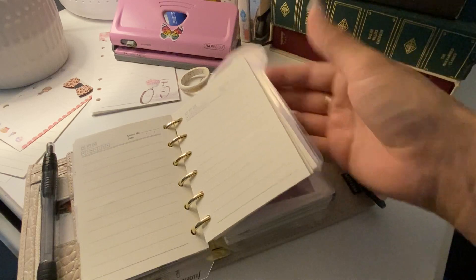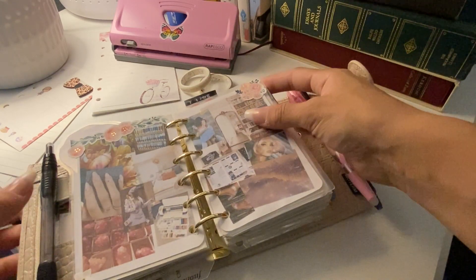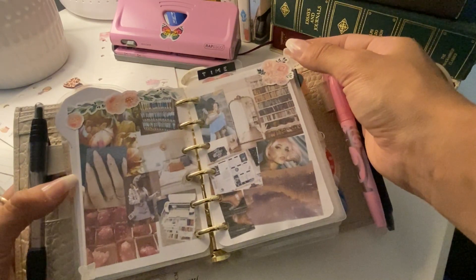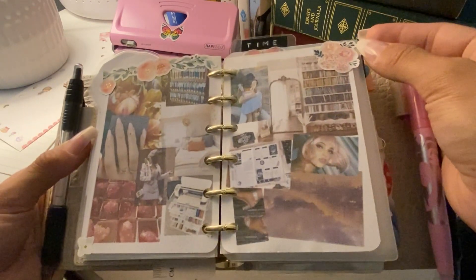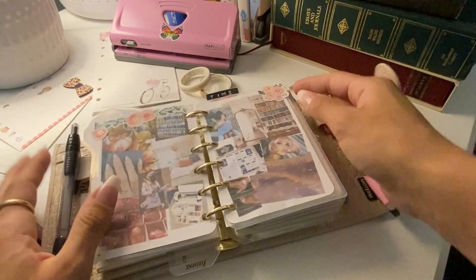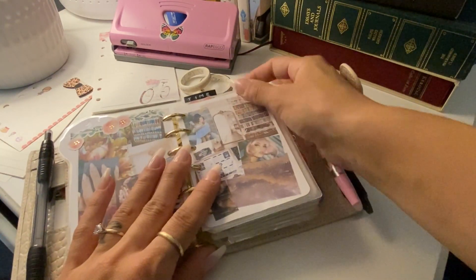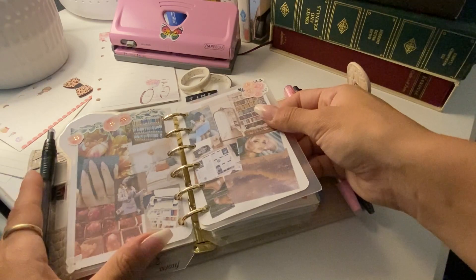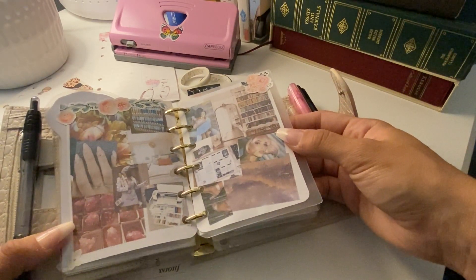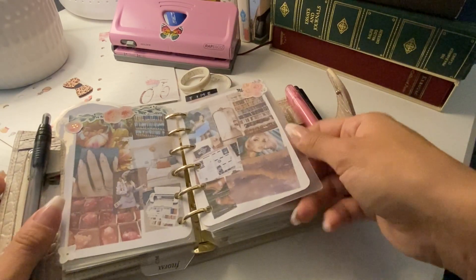Right here I have my personal section. This is sort of an old mood board that I made — I really like the way it looks. I love the colors and how it came out. It might need an update, but I think I made it for this year, so I must have made it in November.